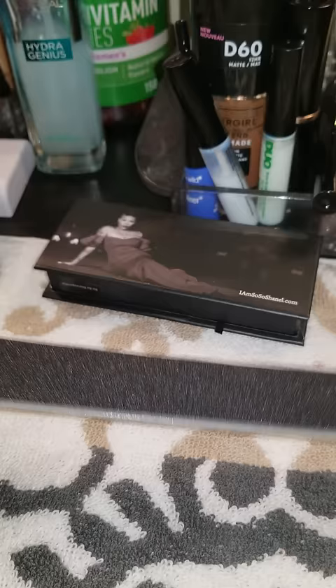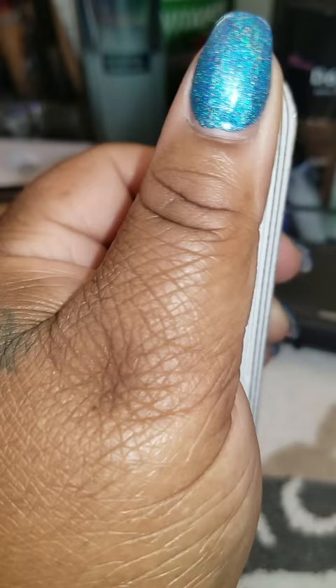I know I'm not the only person that did not know this. I know we have all seen these fingernail files a million times, and once you've worn it out you pretty much just throw it away. Did you know that you're supposed to peel these layers off and it'll reveal a new file — a whole new file?